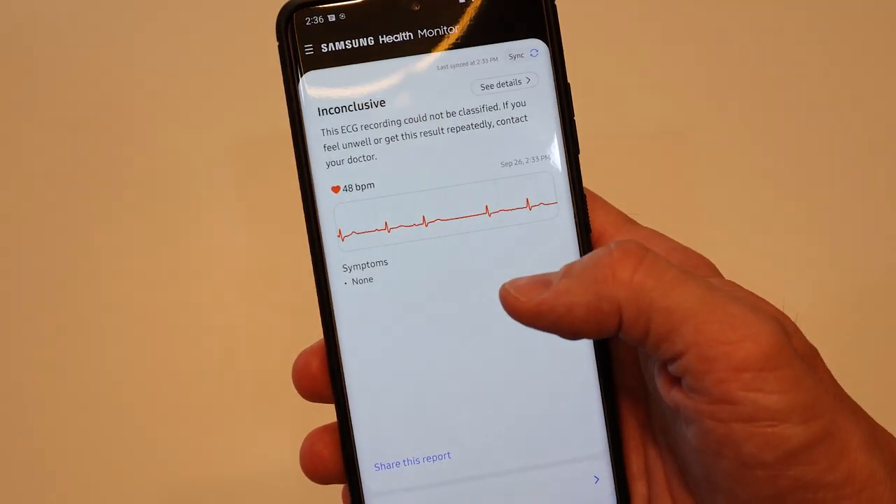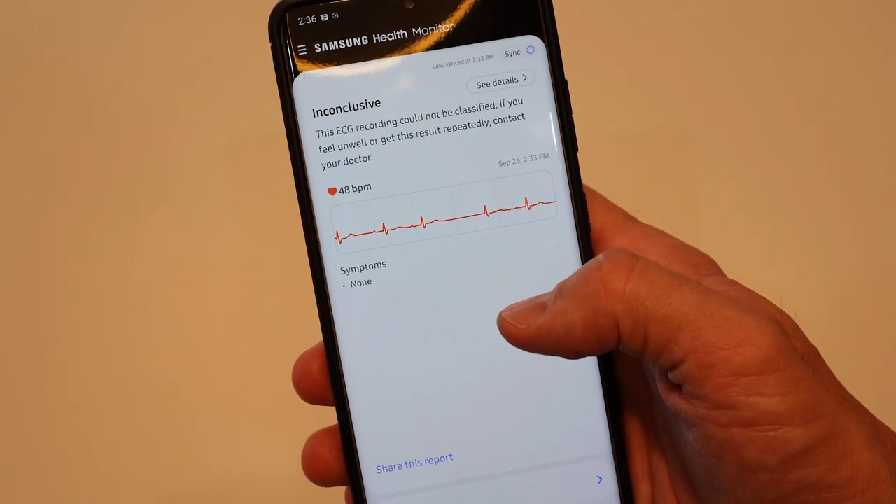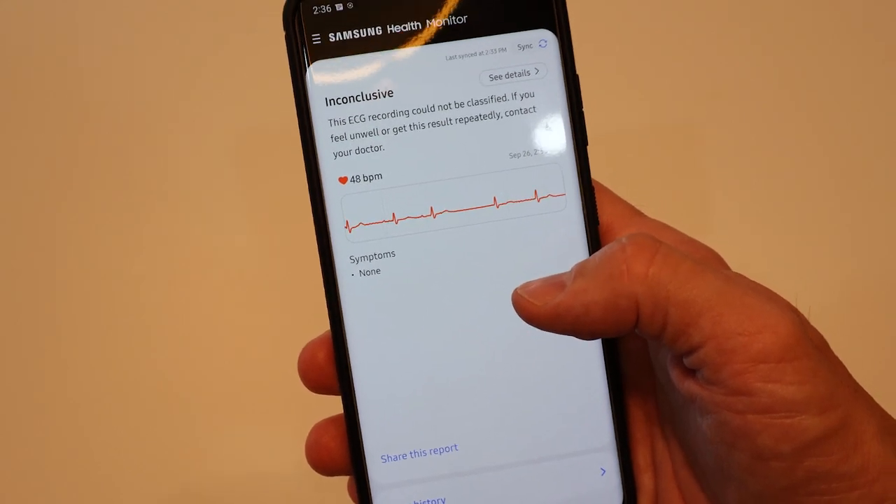I used the Cardia Mobile and it said possible AFib this time. Immediately after, the EKG on the watch showed inconclusive. I'm a little surprised it didn't say possible AFib — it has said that before with the Samsung watch, but not this time. So there's a little disparity between this device and the Cardia Mobile, but to be fair, my rhythm is still a mess, so it's hard to tell what's right and what's not.